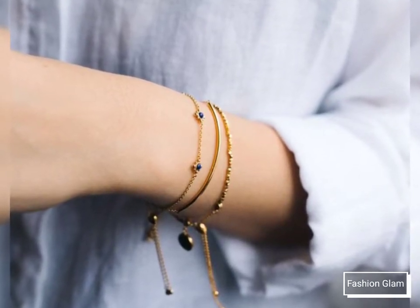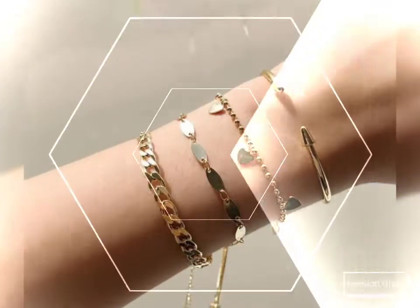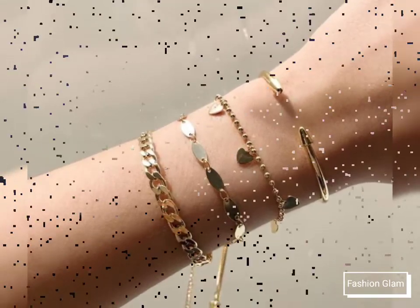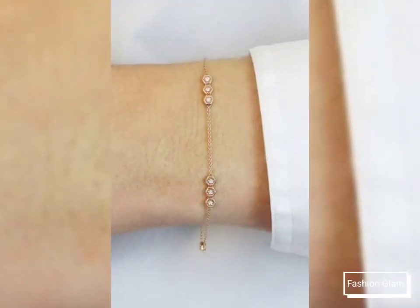You will get many more ideas and suggestions from this video, so just keep on watching till the end. You can enjoy our videos and designs on our channel. You will find different types of videos, different types of designs and ideas, and all types of women's jewelry collection.